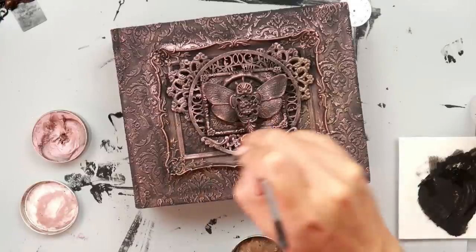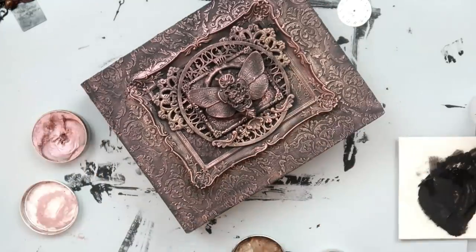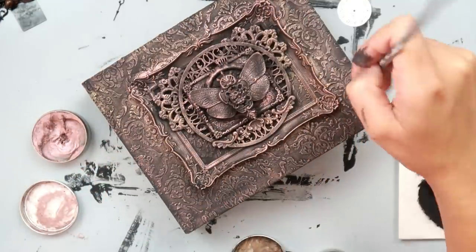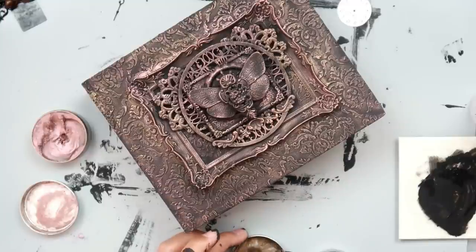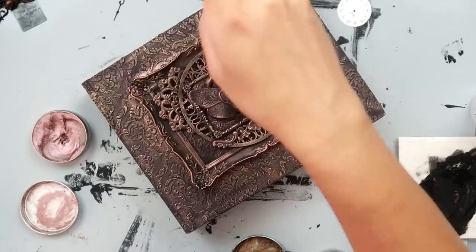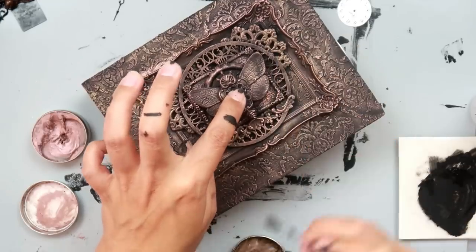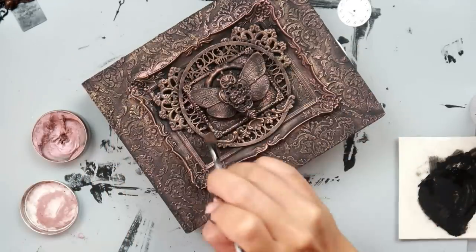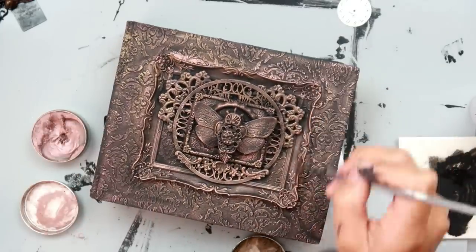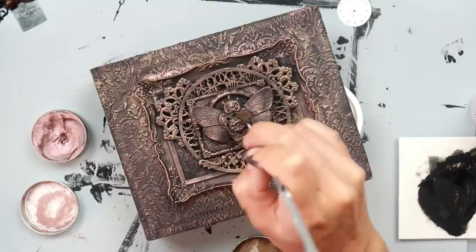You could see it coming together, and you could definitely use a way lighter hand than I did, or even use your finger just to get the raised areas if you want it not to be so covered with the wax. But I was going for a more covered project this time. Now I'm going in with a little bit of the Bronze Age just to give it a little variation of color, and I do use a tiny bit of Brushed Iron just to highlight a little bit more because I wanted that butterfly to stand out.